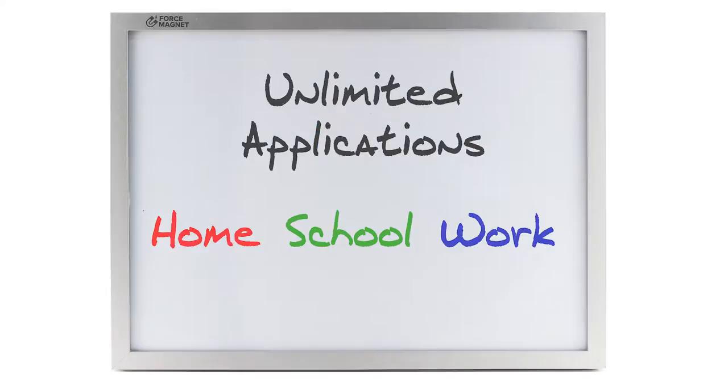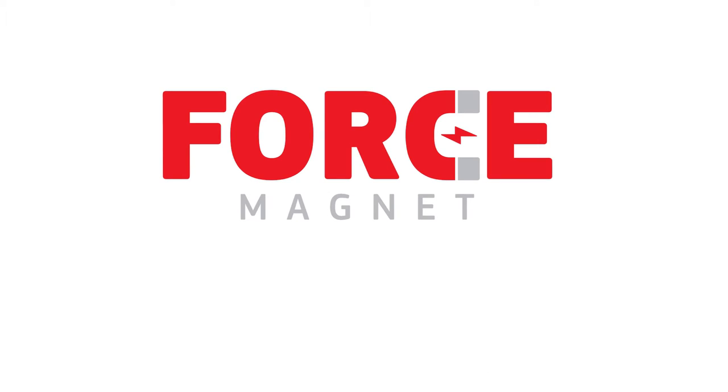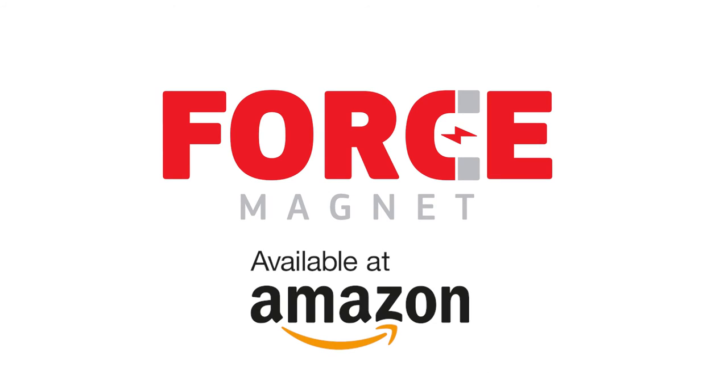At Force Magnet we stand behind our products because we offer a dollar-to-value ratio second to none. Force Magnet products are available at amazon.com.